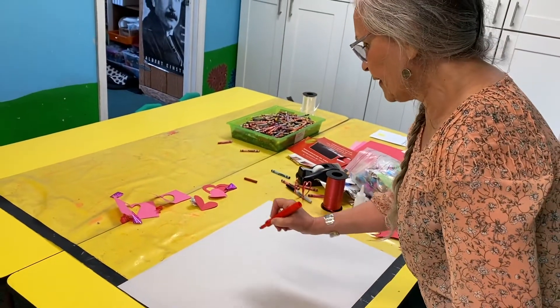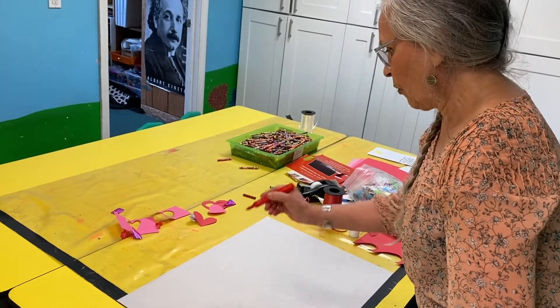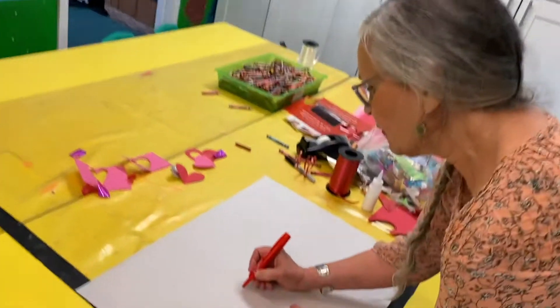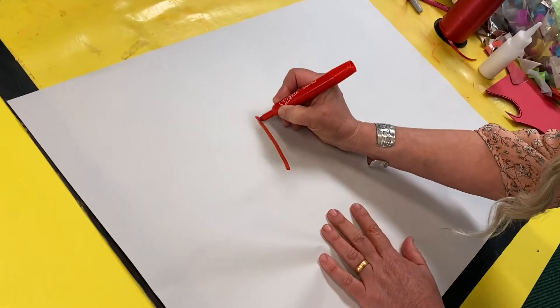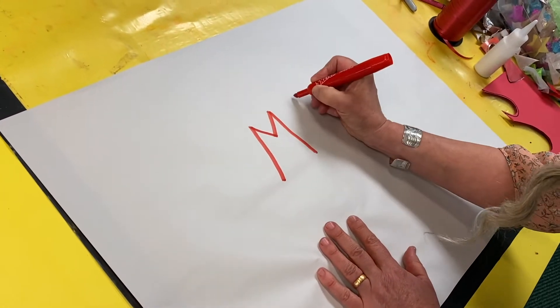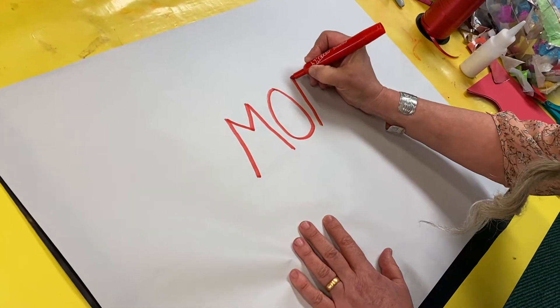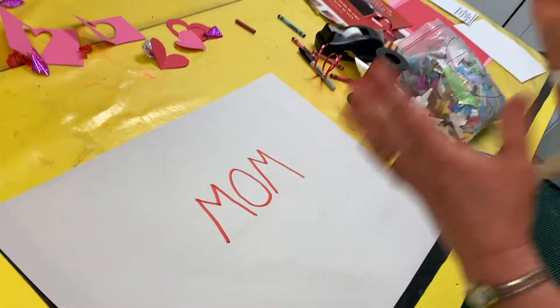M goes up, down, up, down. And O is the circle. And then there's another M at the end. Here it goes — up, down, up, down. Here's the O. And here's the up, down, up, down. Mom!